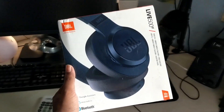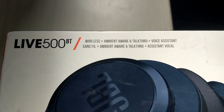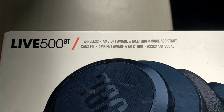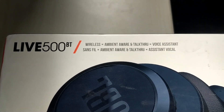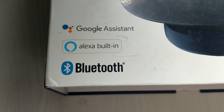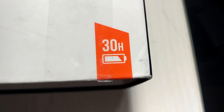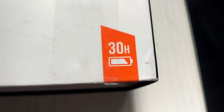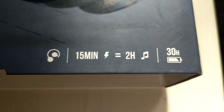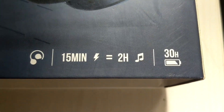Welcome to my channel. This video is about JBL's Live 500BT. It comes with ambient aware talk-through, which is just a mic that listens and splits the audio in. It also has Alexa and Google Assistant built-in. The highlight of this headphone is a 30-hour battery backup, and you can get two hours of playback with just 15 minutes of charging — although that didn't actually work.